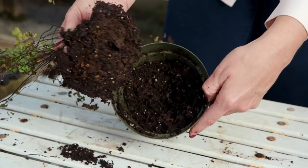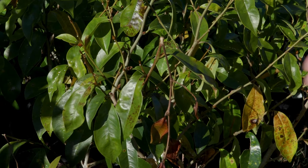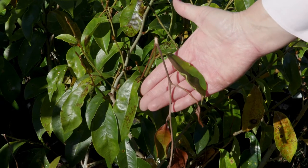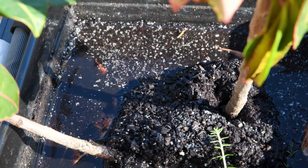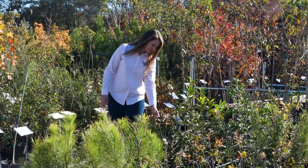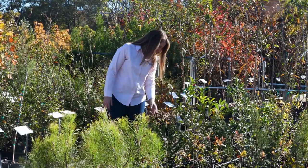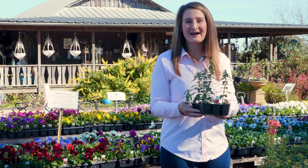If the soil around the roots is loose and crumbling, plants have not yet reached their prime. Lastly, look for signs of stress brought on by humans: broken limbs or soil that is too wet or too dry. Do your research prior to purchasing a plant to ensure it will adapt well to your landscape. Avoid being a home for wayward plants by choosing wisely.